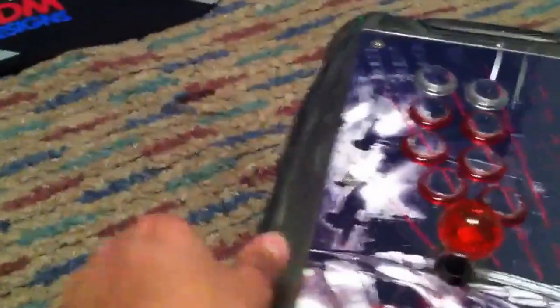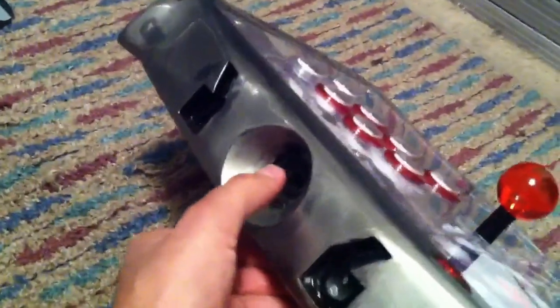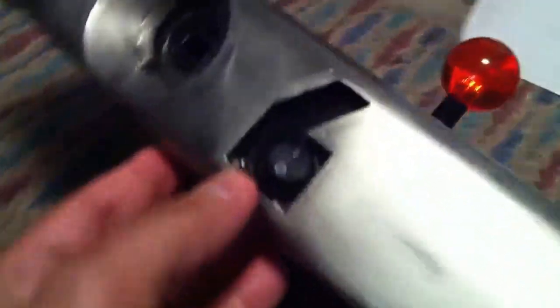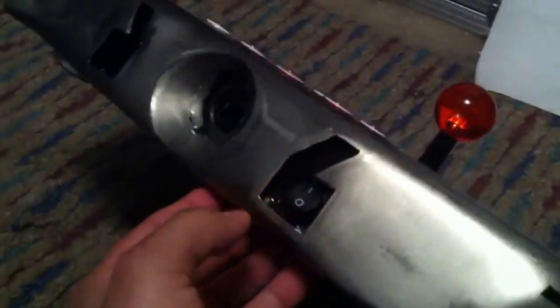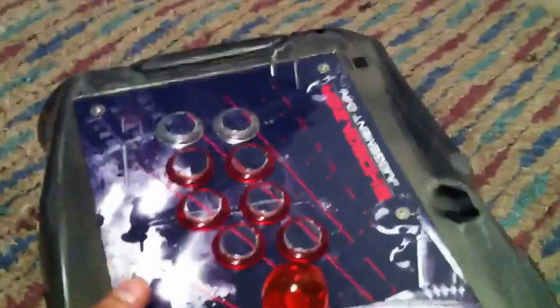I took the cap off just for the video, but it usually screws in here for the USB. And there's an LED switch here that is for the LEDs. Let me turn it over and you can get a good look at the panel that Sam put together.